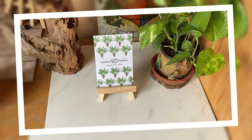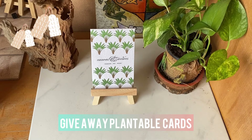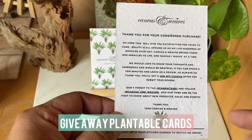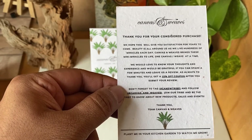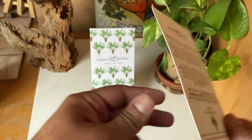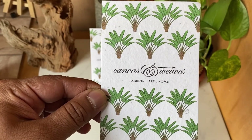Hi everyone. If you want to add a touch of class to your garments, you can also consider using plantable seed paper cards. These are beautiful cards which talk about your brand, include growing instructions, and feature your logo on the front side. It's beautiful, looks great, and adds a lot of class to your garments.